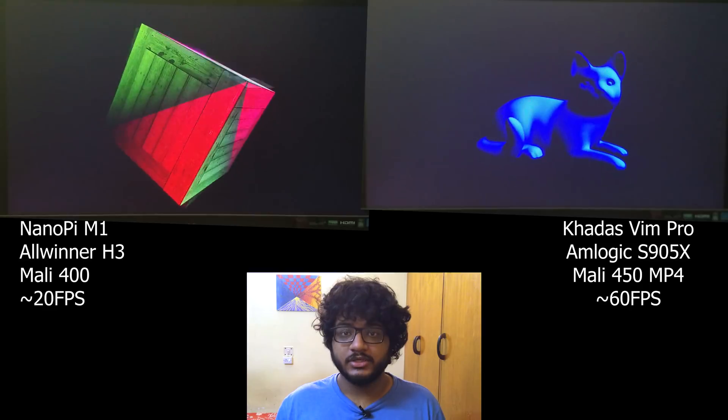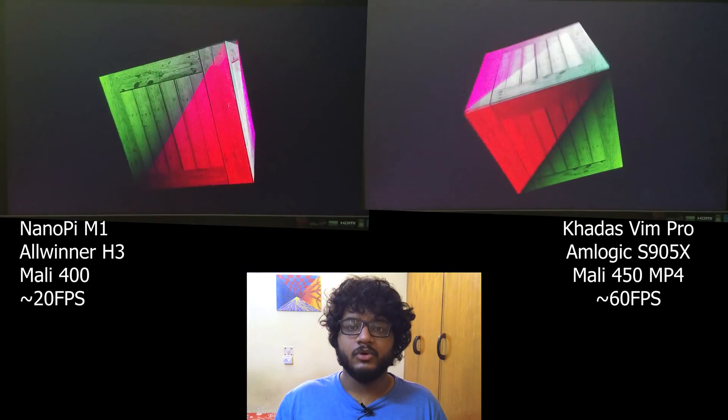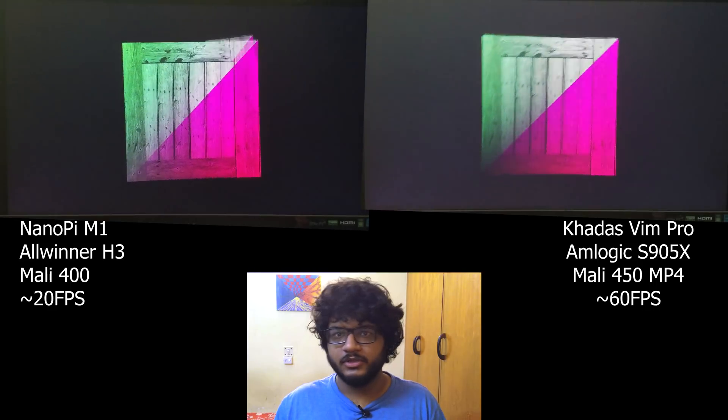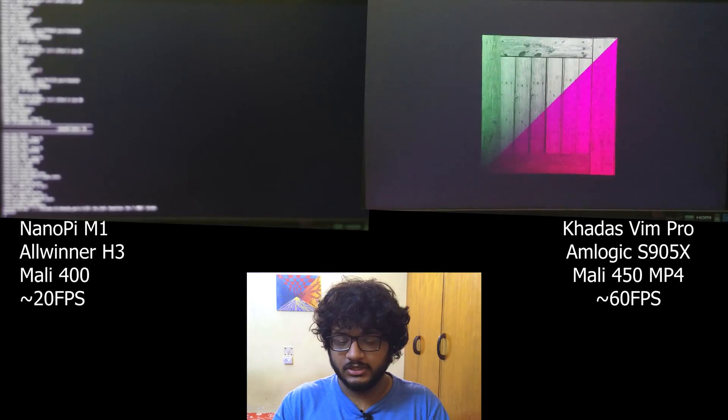Thank you so much for watching. I hope you enjoyed the series. I'll come back with more Lima videos in the next one — see you then!